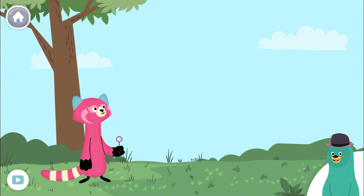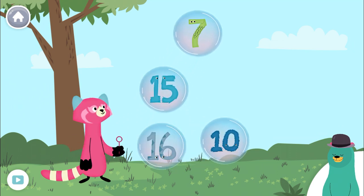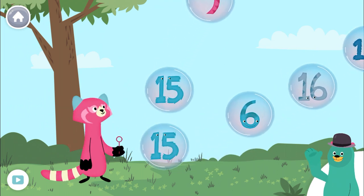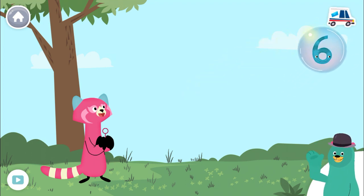Pop the bubbles with the number fifteen. You found the number fifteen.